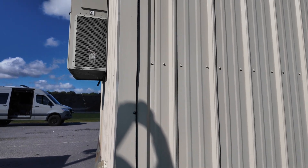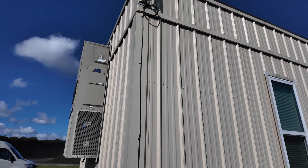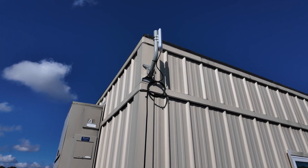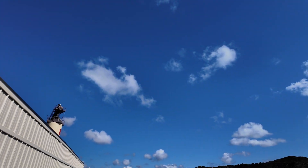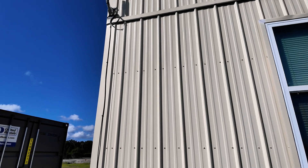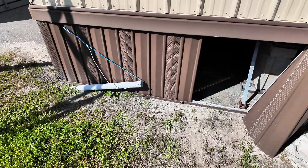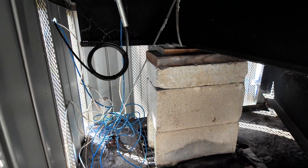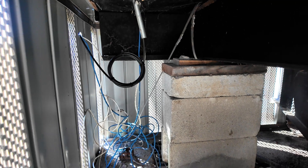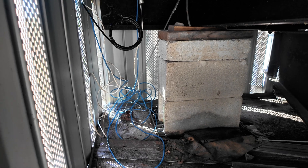Got the cable ran up, got them fastened with some cable tie mounts, got the drip loop, got it pointing towards the main building. Black cable is our work; blue and white cable is not our work. Got the slack loop underneath.